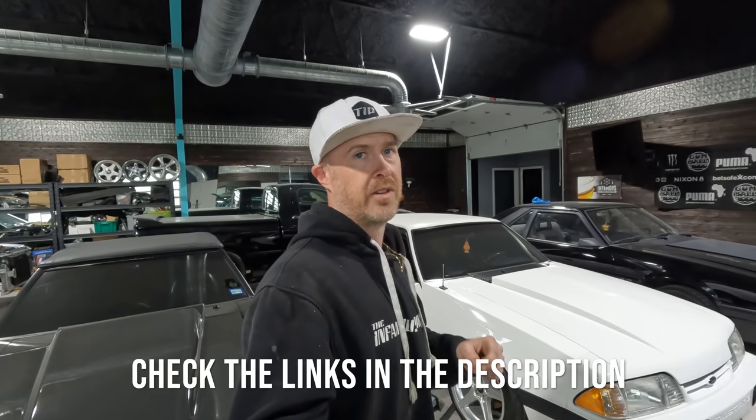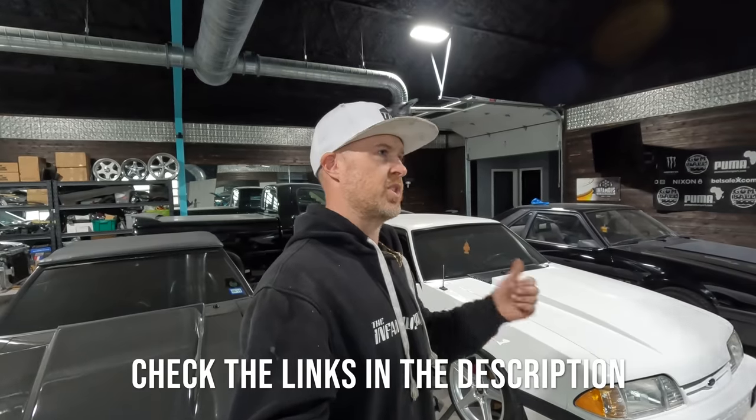Anyway, as always, thank you to all of you who have followed along this far. If you're interested in any Infamous Project swag or gear, be sure to check that out at theinfamousproject.com. Don't forget to check out the podcast I have with Kazzle Customs, which is on Spotify, Apple Podcasts, and you can listen directly off my website at theinfamousproject.com as well. Until next time, we'll see you guys then.